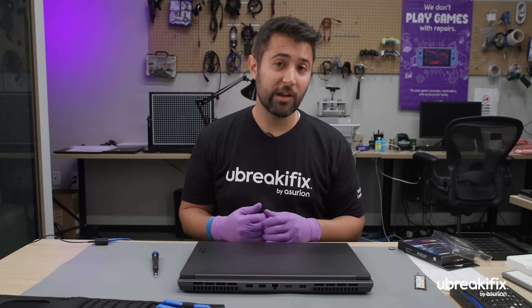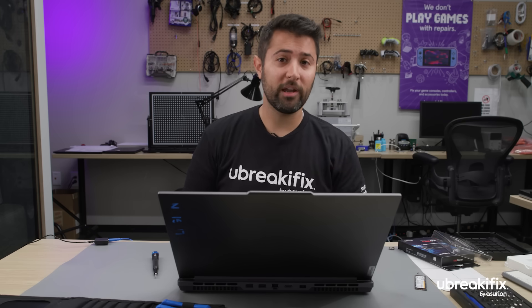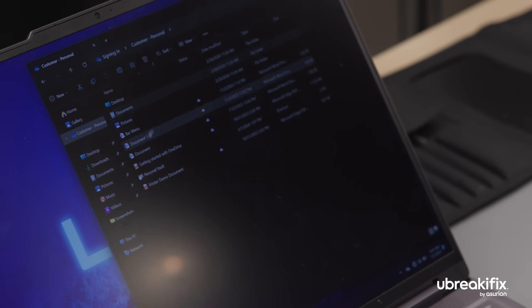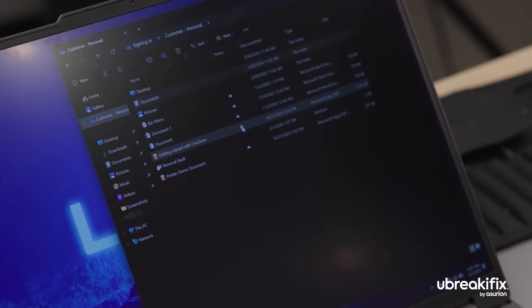We got the new hard drive in place and all set up. What we need to do now is just boot the computer up and go back into Windows and make sure everything is upgraded and fine-tuned so that the customer can have their device feeling like it's brand new, with tons of new storage as well.